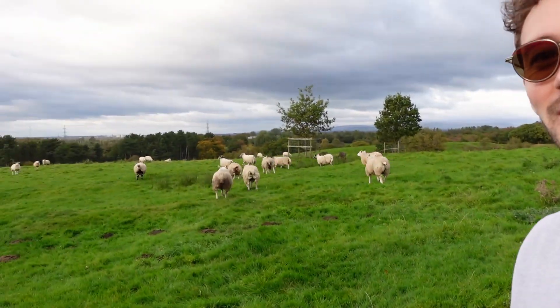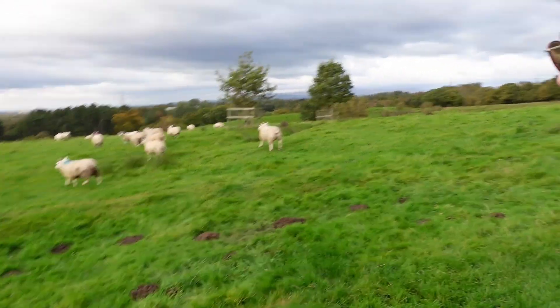I'm just about to reach the peak of this field — the sheep are running away from me. I'm really not that scary! These guys can't wear sunglasses, but luckily we can.